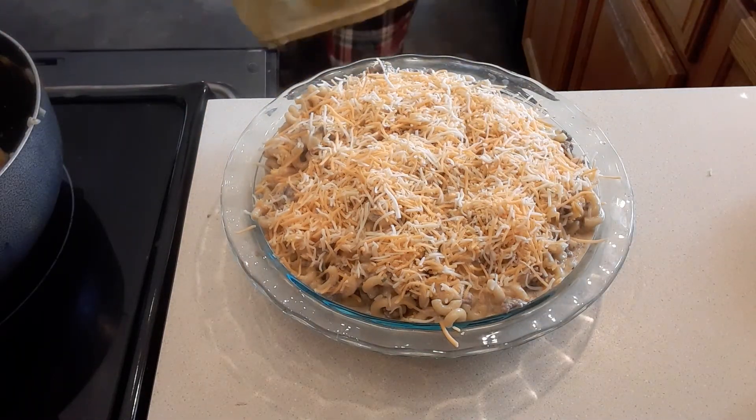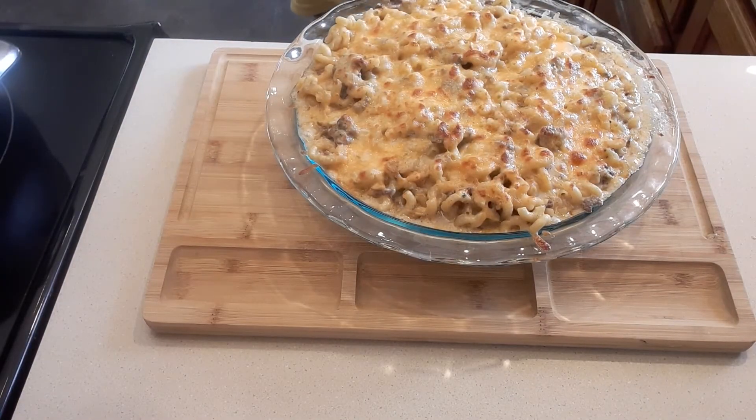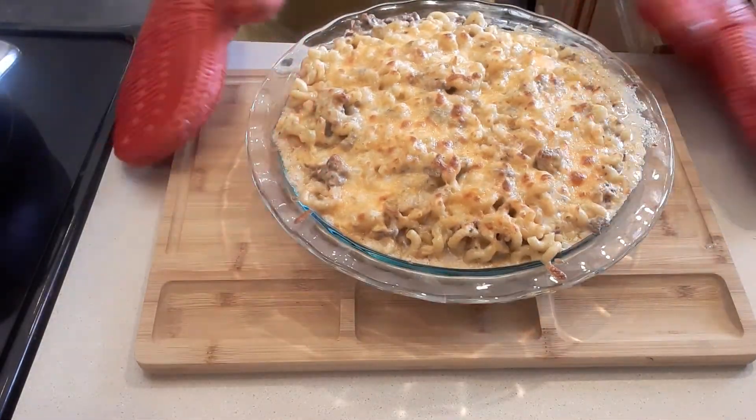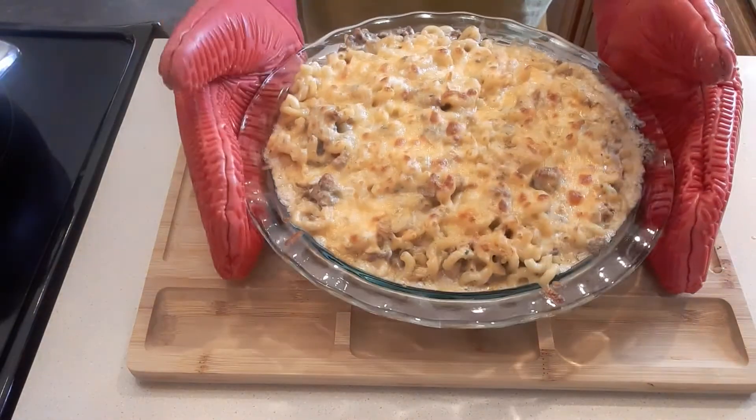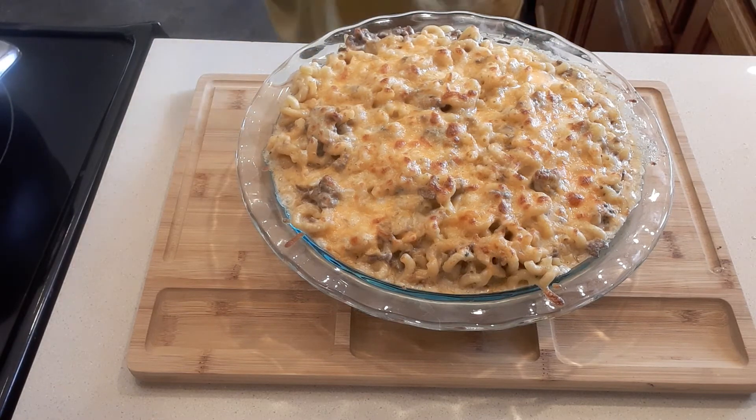Okay guys, so we're done — we baked it for 15 minutes. There we go! Beautiful brownish color on top, so just perfect. Thank you so much guys; if you like this recipe please give me a thumbs up or leave a comment. Thank you for watching my video, please subscribe to my YouTube channel — I really appreciate it. Don't forget to press the bell so you can receive my upcoming videos. Thank you guys, may God bless you all, bye!